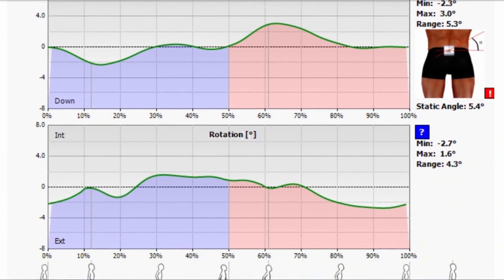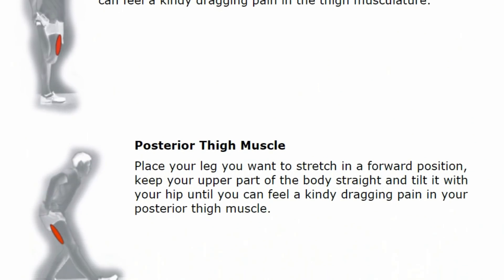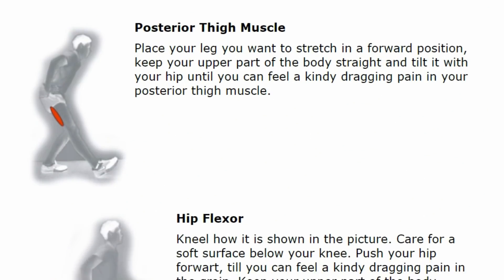Moreover, the software offers adequate stretching instructions which, according to experience, leads to an enhanced personal motivation.